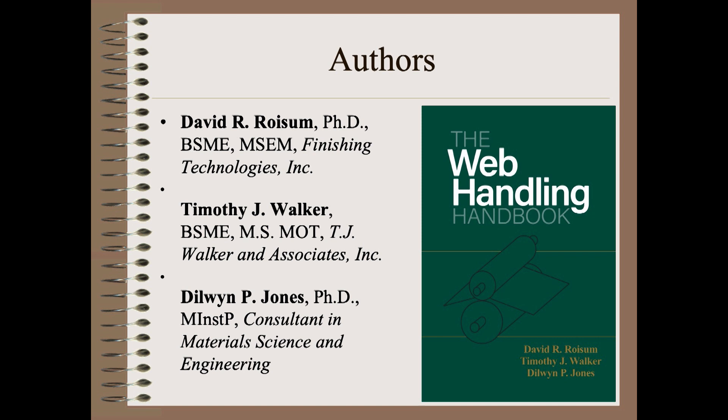I absolutely could not have written a book like this myself. My co-authors added so much valuable depth and breadth. Tim Walker is a well-known author, expert, and experimentalist in his own right. Dr. Dilwin-Jones was our go-to engineering and R&D resource, as well as the continuous conscience of the project by checking, rechecking, and checking yet again every item, even if it's as small as a period at the end of a line, or a subscript on an equation.